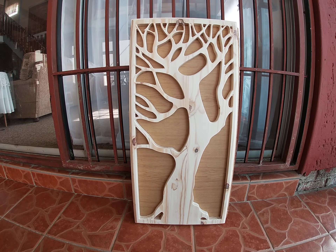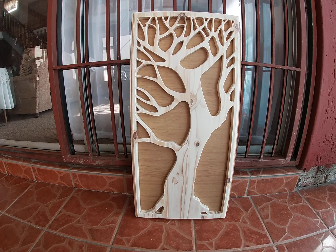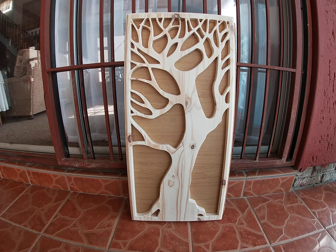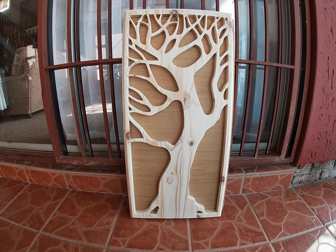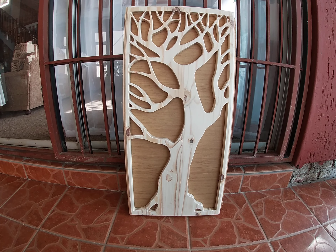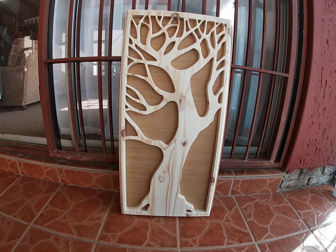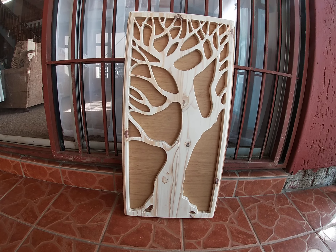My table can cut bigger than this. This is the only piece of pine I had left that was just standing there, so I can go bigger. I can go about 1.6 meters by 700 millimeters. That'll take even longer to cut. But I think this came out very nicely.